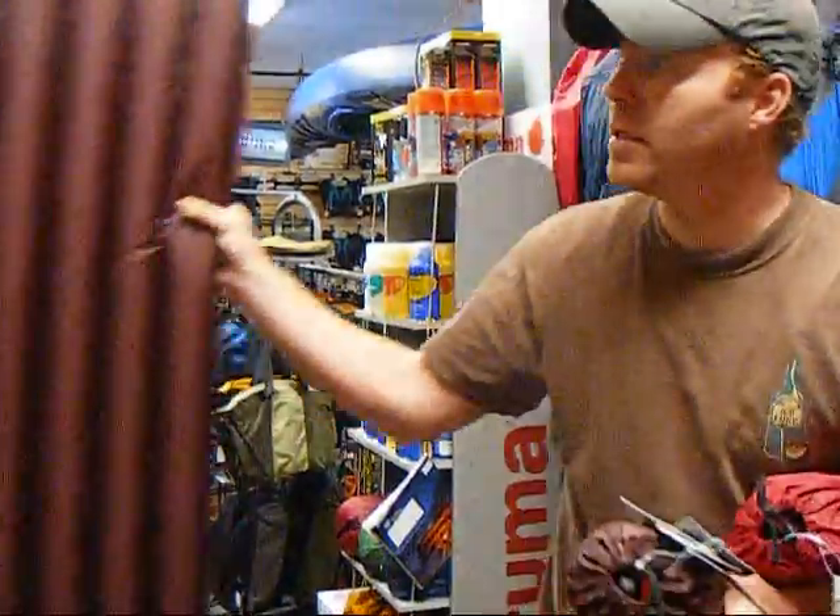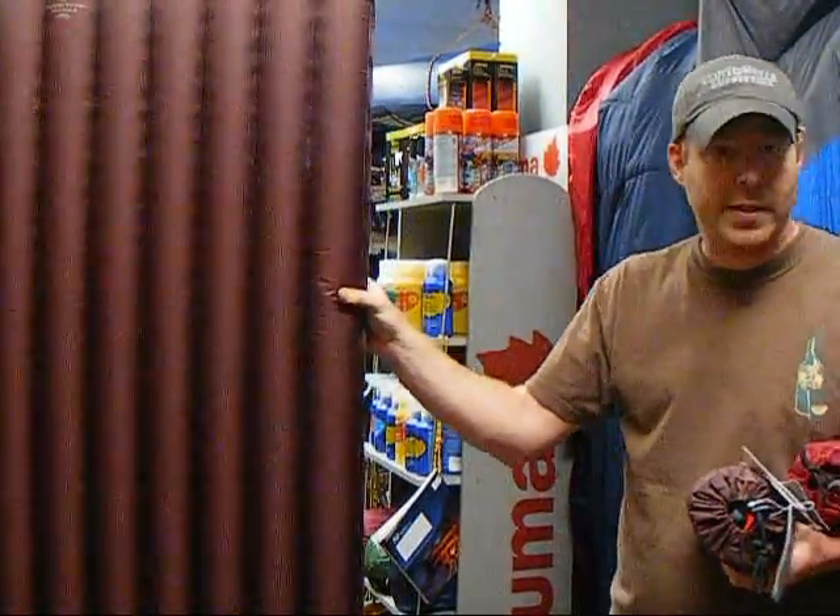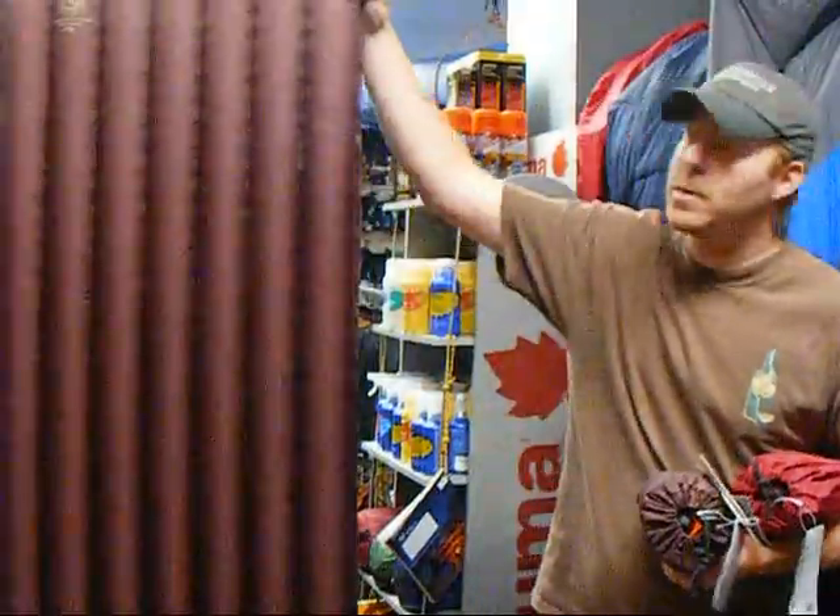This is what they look like all blown up — this is the insulated one. As you can see, two and a half inches thick. It is not a self-inflator, so it does take a minute to blow up.